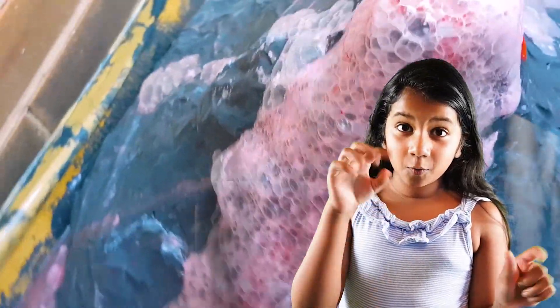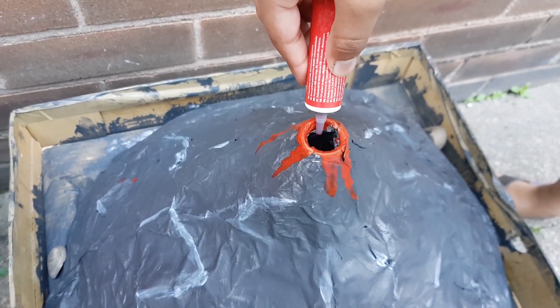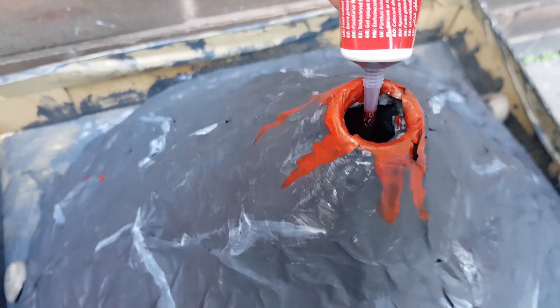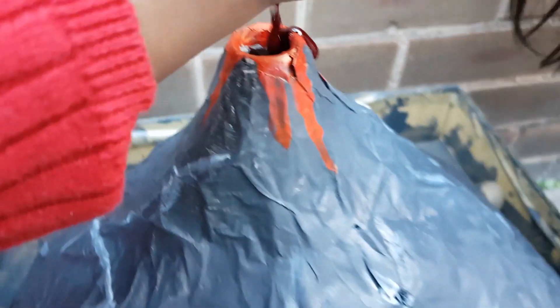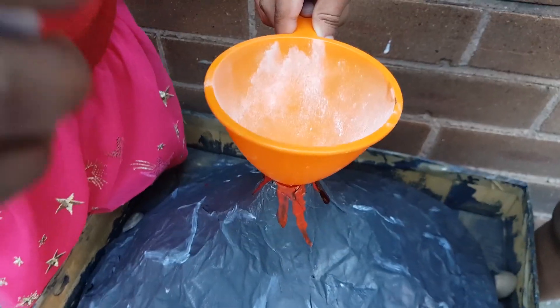Comment down below — what is going to happen? So now we're putting in the baking soda.